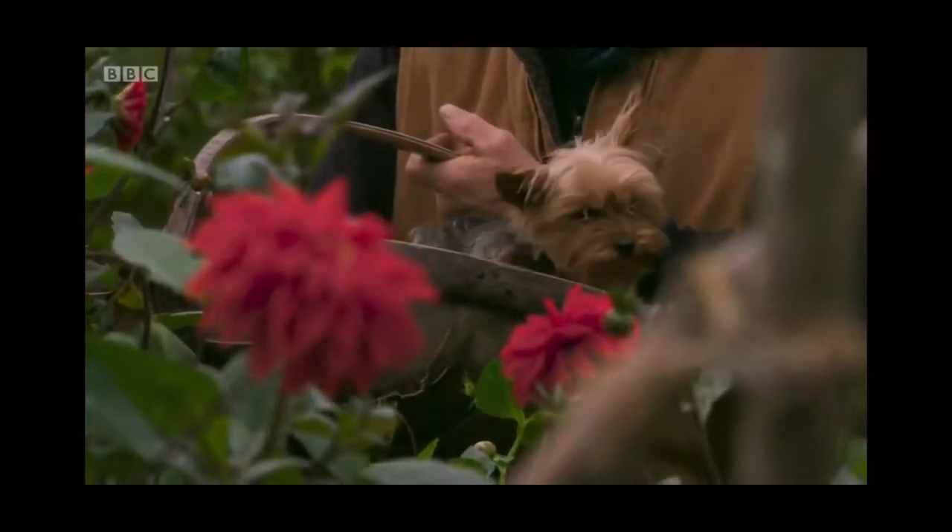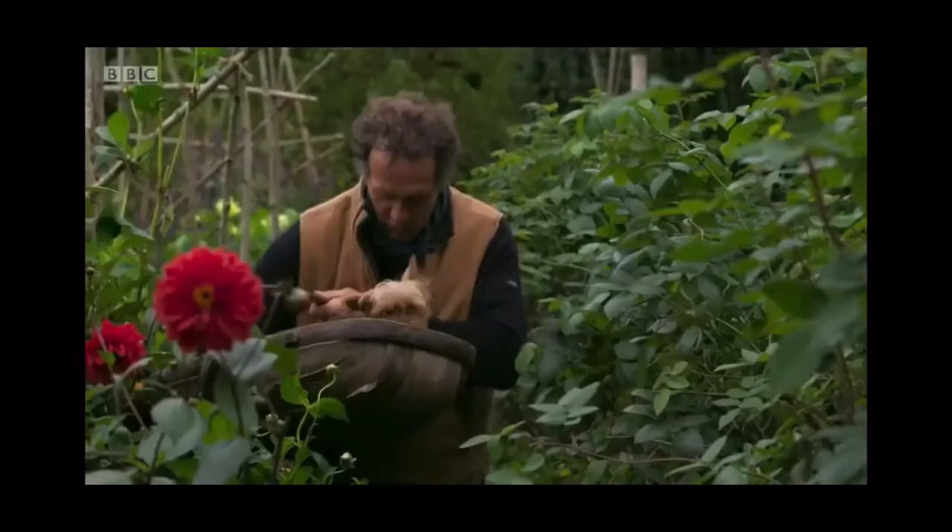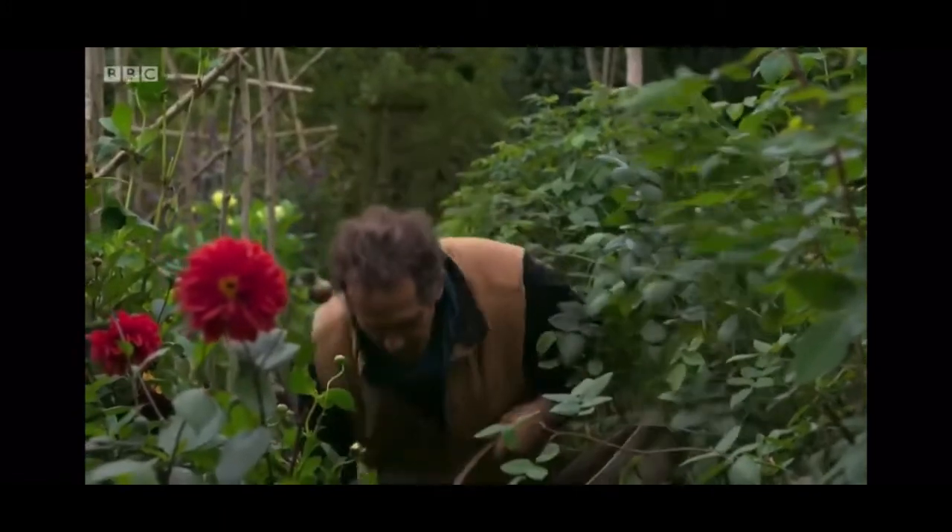I now want to take some rose cuttings, and I think you're going to have to move, little one, so I'm going to put you down. There you go.